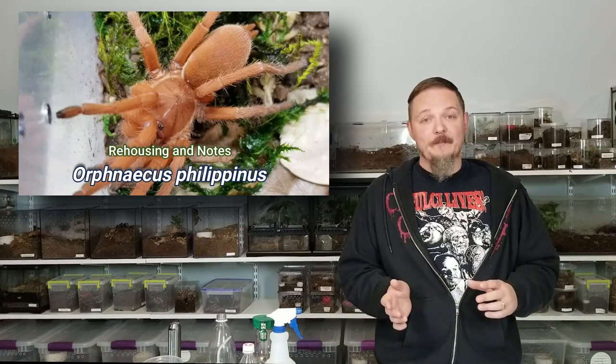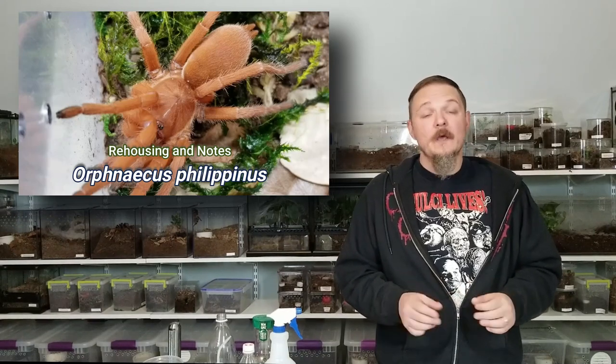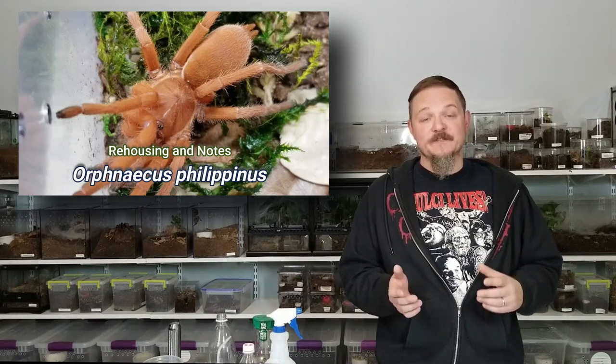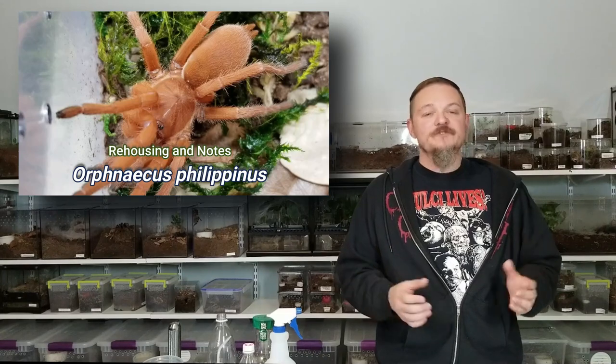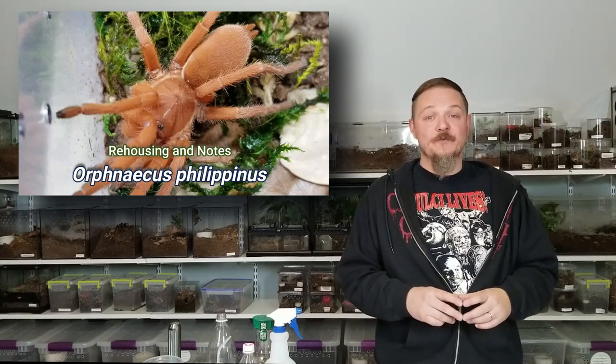I have another one that I've also kept that I'm hoping to get to a new enclosure, but we're not going to take that one today - we don't need to overdo it. So for those of you who've been asking for an update on these guys, and for those of you that purchased some of the slings that I raised, here we go. Let's check out my Orphnaecus philipinus, or Philippine tangerine tarantula.